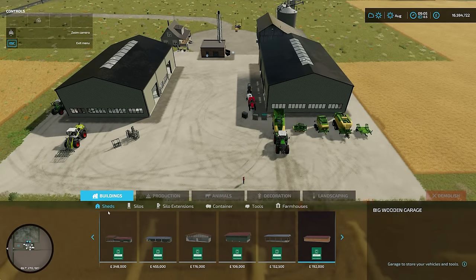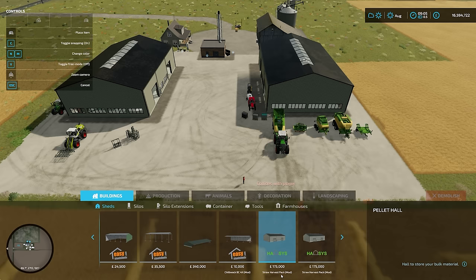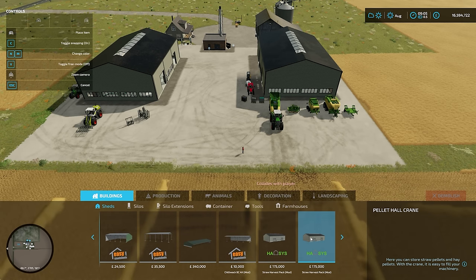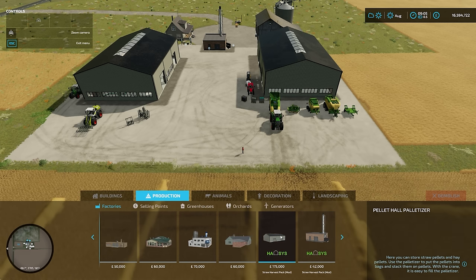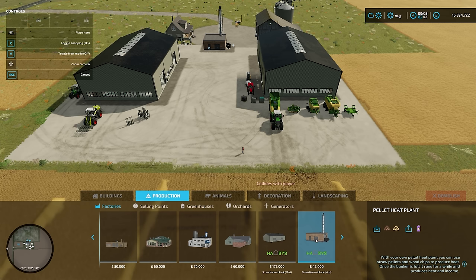In your build menu, you have a couple of sheds. You can see them in front - I've got a couple built here. You've got a standard shed for $175,000, or you have the same shed but with a crane in it. That's not all. If you go into productions, you have the same shed again. The only difference with this one is that it has a palletiser in it as well, so you can take your pellets and bundle them up, bag them all up, put them onto pallets to make them easier to sell.